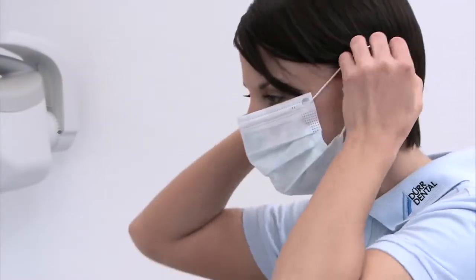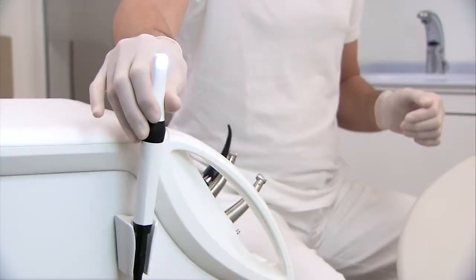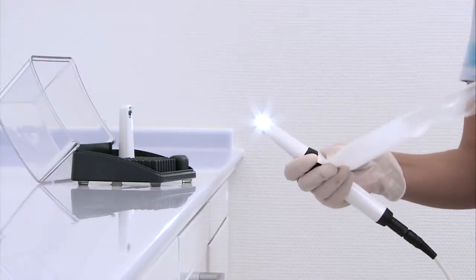The Vistacam iX combines intraoral and fluorescence imaging in a single camera and ensures the highest level of image quality and depth of field with full digital image transmission. The perfectly round, sophisticated positioning of the LEDs in the camera head ensures optimal even illumination.